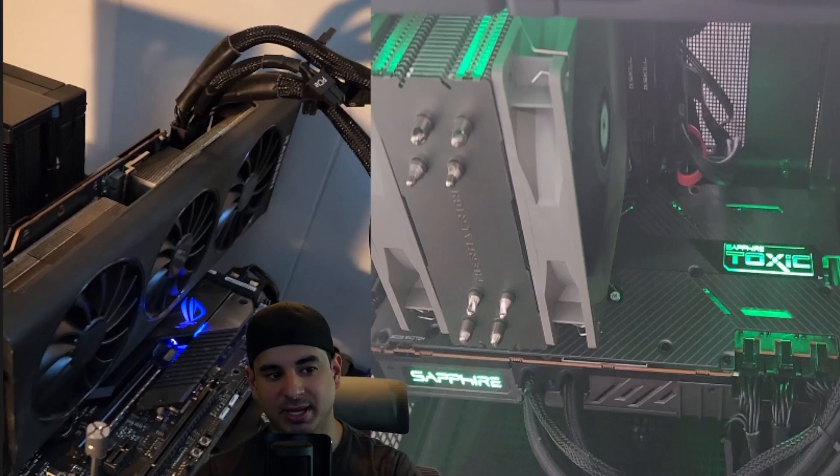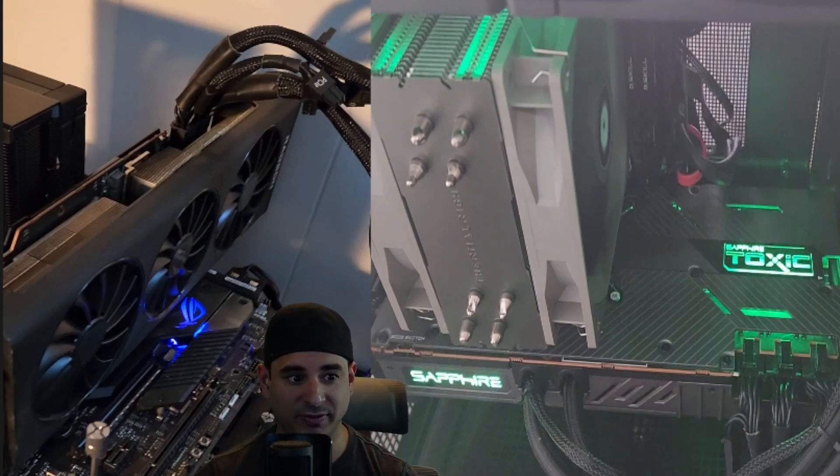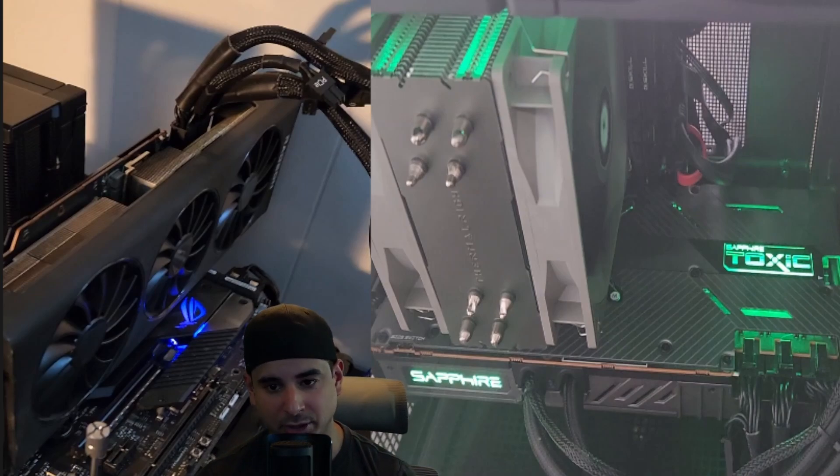One thing I will say is if you need an efficient GPU, this is not your GPU. The Toxic model was pulling well over 300 watts, and if you adjust the standard air-cooled one with More Power Tool, you're cranking close to 300 watts easily. Even without More Power Tool, you're easily at 250 watts or higher. So this GPU is not efficient at all, but when you're in the budget space trying to max out your performance-per-dollar ratio, I personally don't think efficiency matters. It's not like you're going to leave this thing on 24/7 — you're only going to use it when you game.